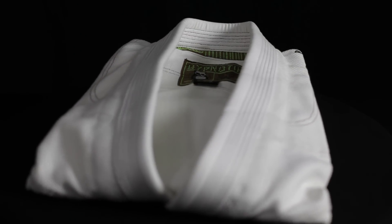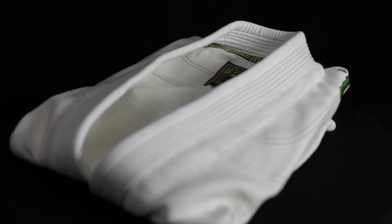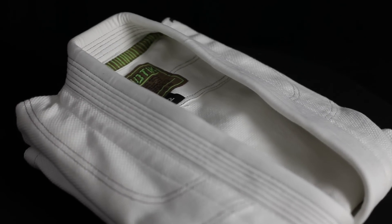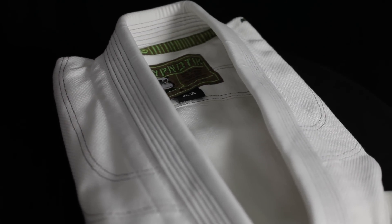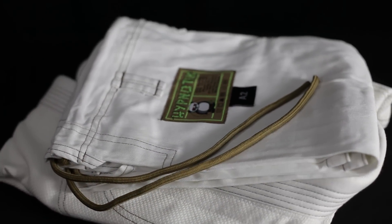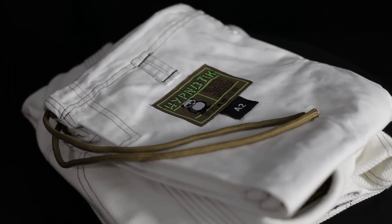This is a review of the Barem Bolo, a bamboo and cotton gi by Hypnotic. The jacket is a 620 gram single weave paired with a rubberized collar, and the pants are mid-weight bamboo cotton mix. This IBJJF approved gi comes in white, weighs 4 pounds 13 ounces, and retails for $249.99 on bjjwarehouse.com.